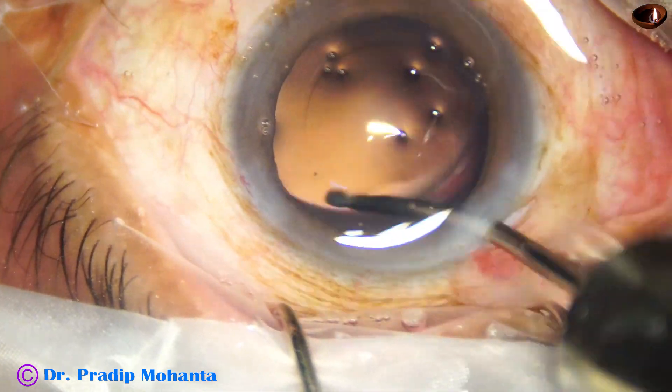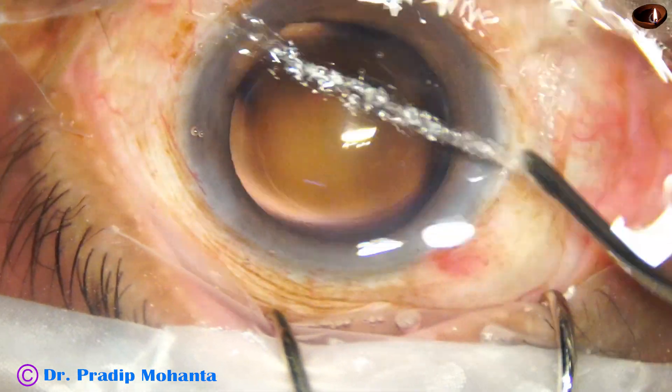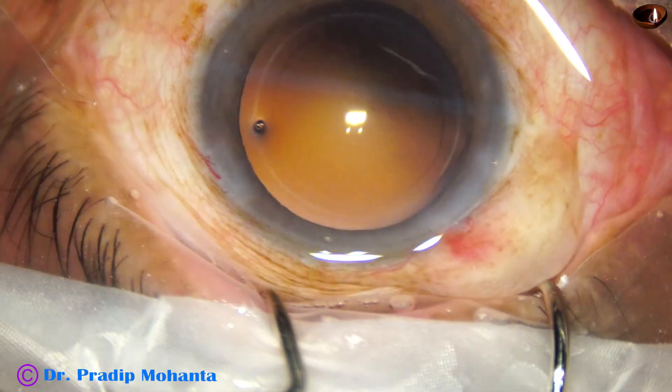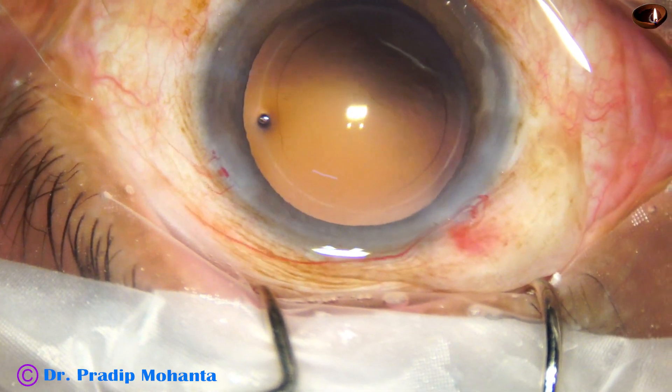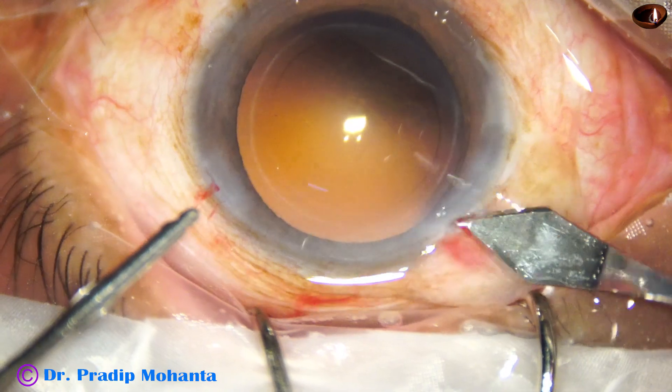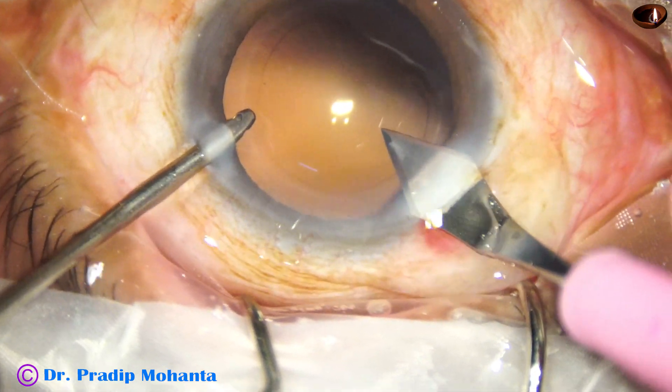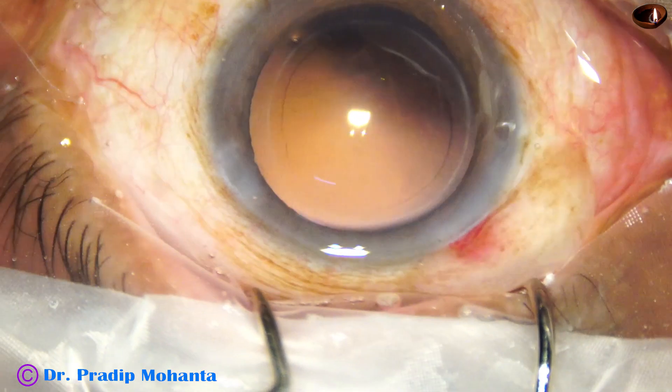Some lens epithelial cells sticking to the posterior capsule are hydro-polished — those cells are removed by the irrigating cannula. The main wound is then enlarged to about 3 millimeter.